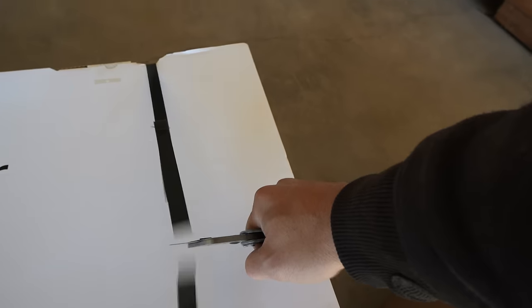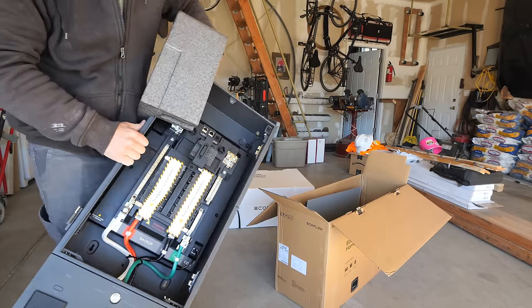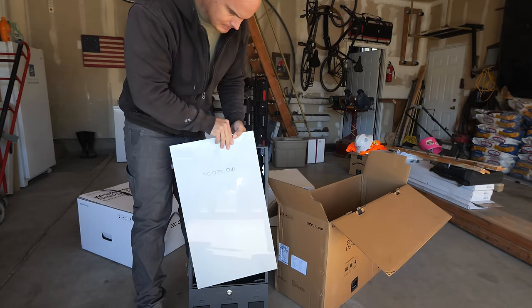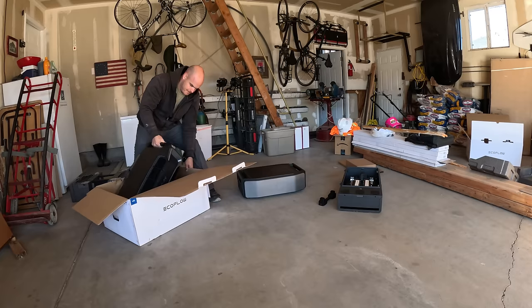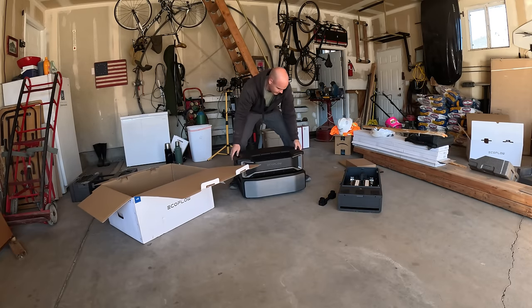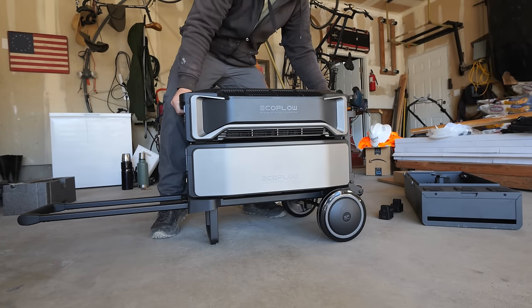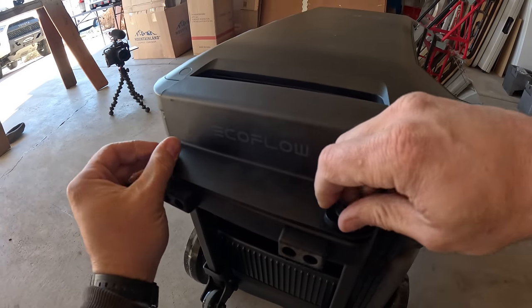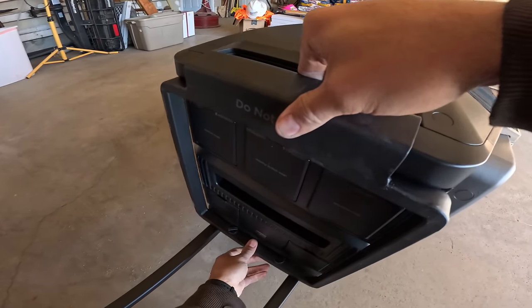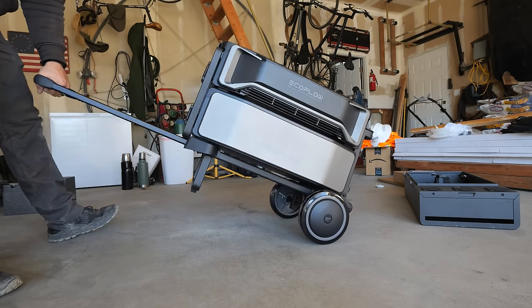All the batteries just stack together like little Legos. EcoFlow has been making portable batteries for almost the last decade, and this new system comes in 3 parts: the smart home panel, which is the keystone that brings everything together; then the battery and the inverter, which stacks neatly on top. The most basic kit comes with one 6 kilowatt hour battery weighing about 116 pounds. Batteries can be stacked up to 5 units high for 30 kilowatt hours per stack, each with an inverter on top weighing about 70 pounds — and the whole stack can be wheeled around and placed anywhere.